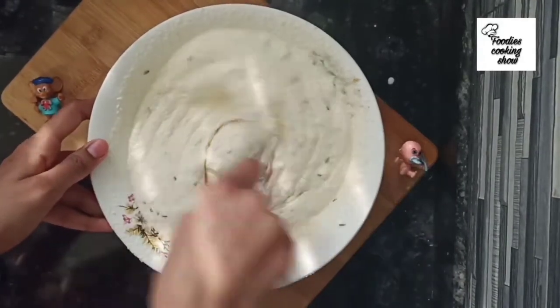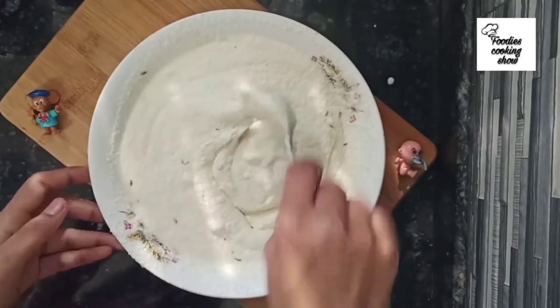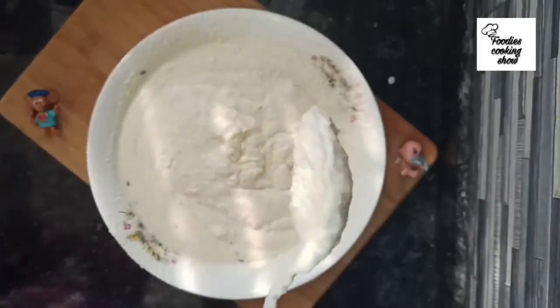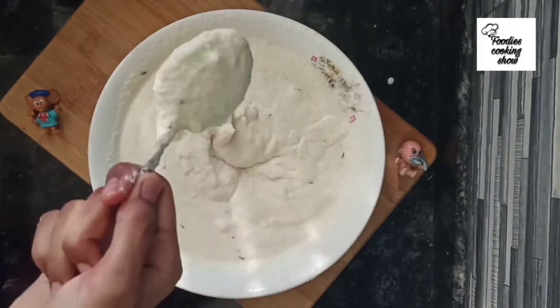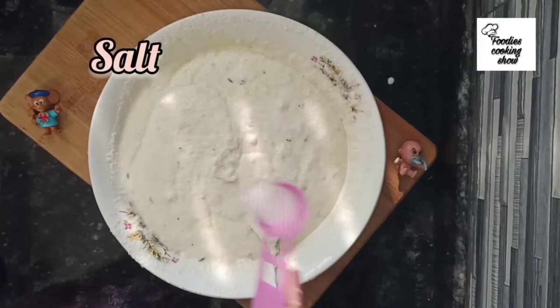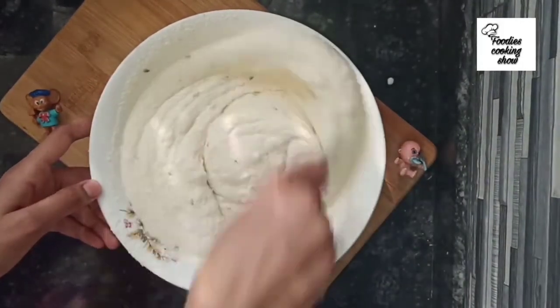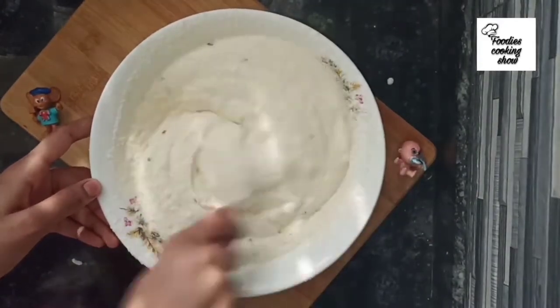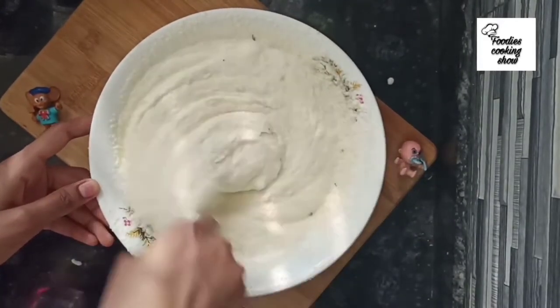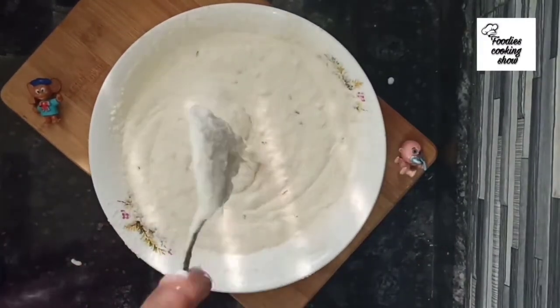Make a smooth batter. Make sure you don't add too much water. Add salt according to your taste, but don't add too much because we will also be adding coconut in the chutney. Our batter is now ready.